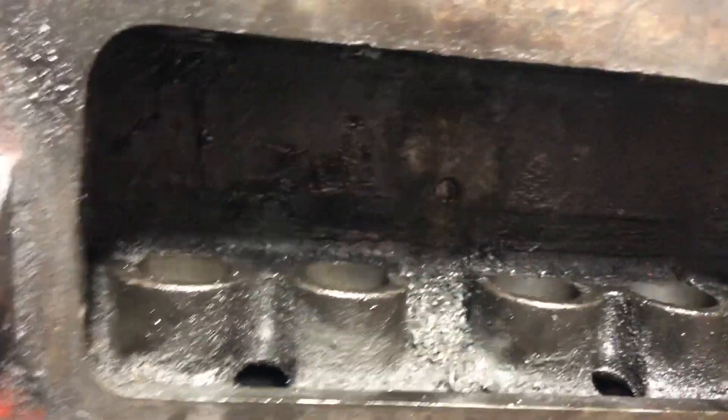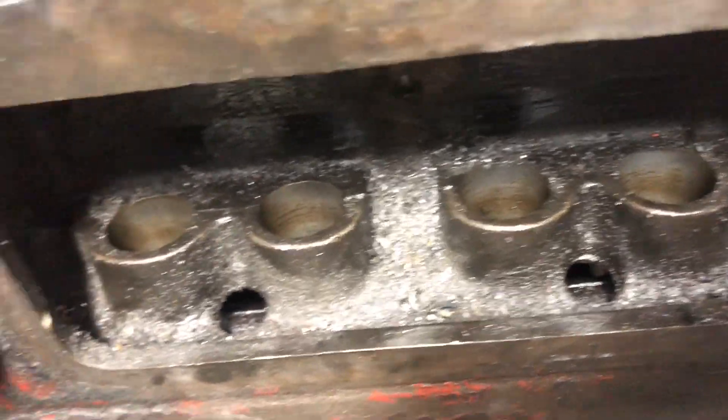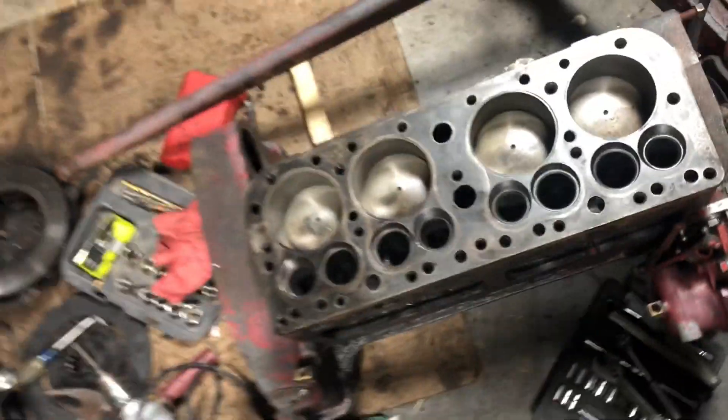Hanging on tight. One of these shavings — gotta get all that out. I need to break this engine down.